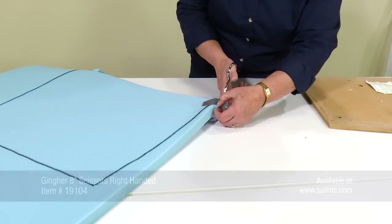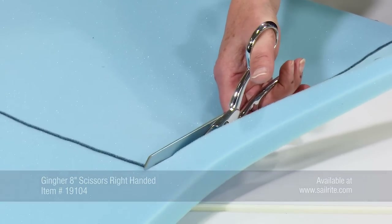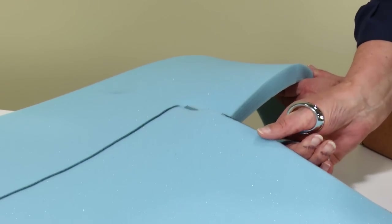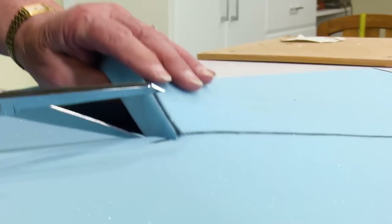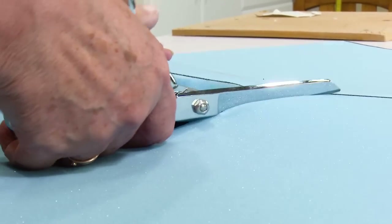Or you can use scissors. Because this foam is not very thick, it's easy to cut with scissors. Results are not nearly as good as the professional foam cutter or the electric kitchen knife, but it does work, so you don't have to buy one of those if you do not own one already.